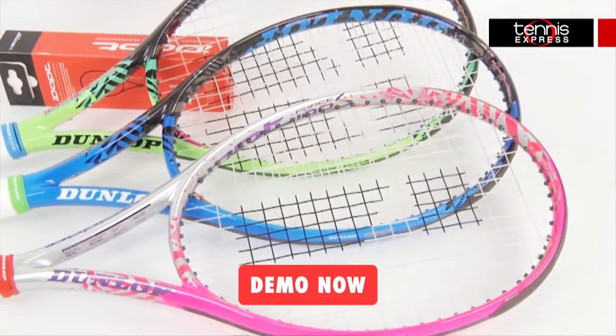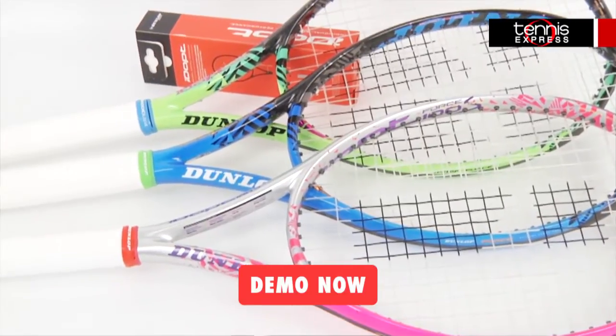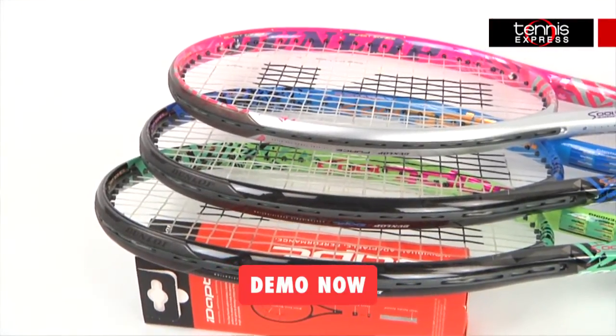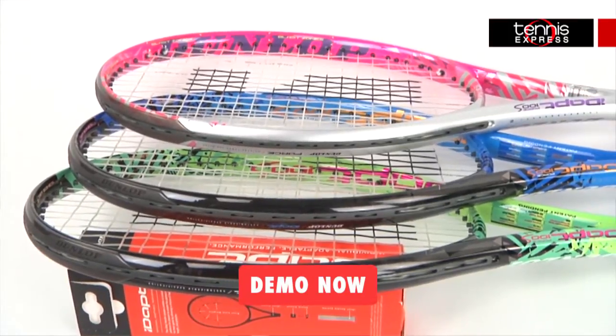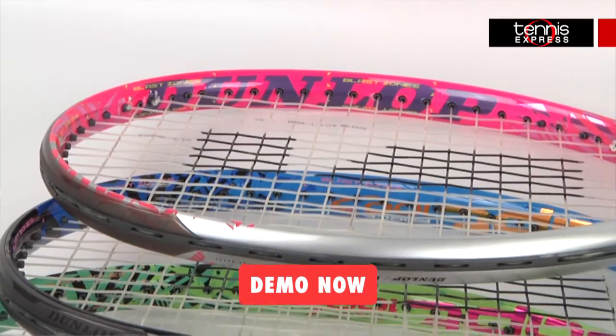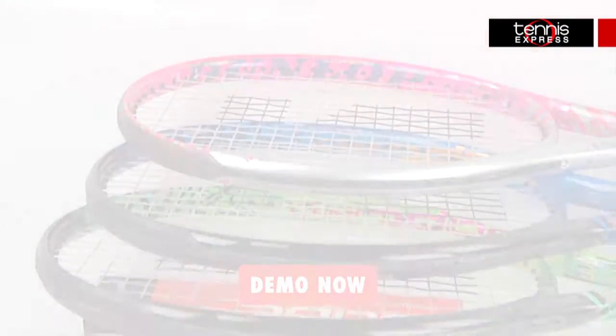The IDAP Force 100S weighs 11.1 ounces strung and has a 10 points headlight balance. With a 100 square inch head size and a 14 by 18 string pattern, this racket is exceptionally maneuverable but still quite stable around the court. With a 313 swing weight and a flex of 67, this racket is both easy to handle and comfortable to play with.